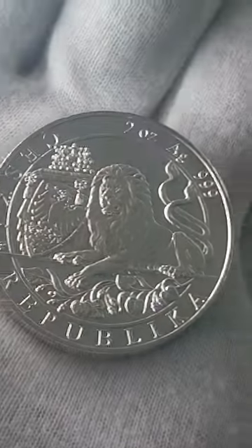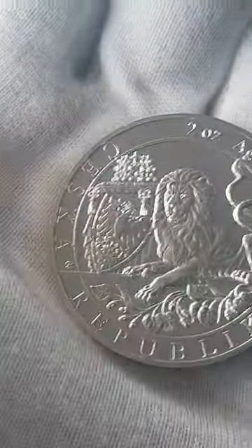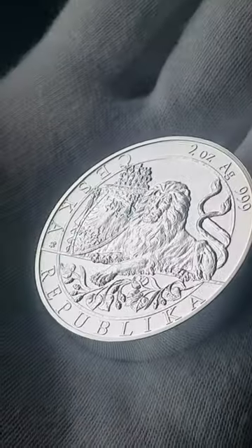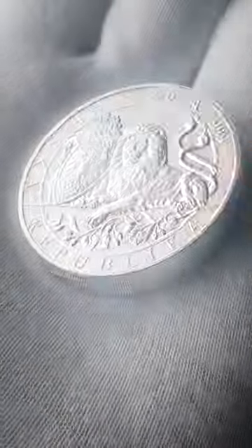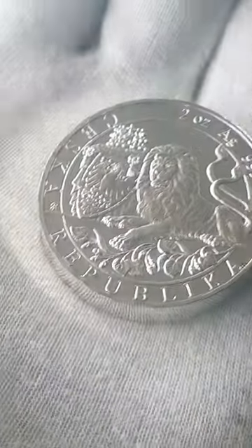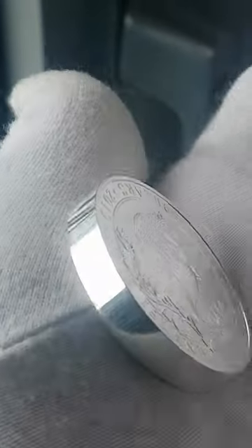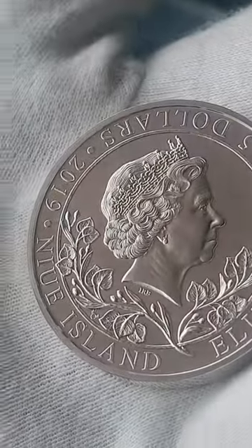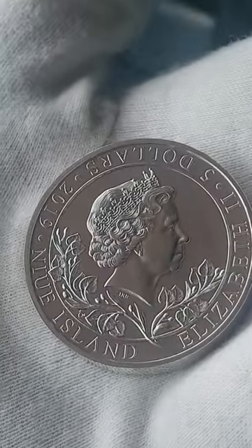This guy is a 2-ounce Czech Lion from 2019. This is actually the first year that they produced the 2-ounce in the Czech Lion. And this year they had a smooth edge — pretty cool, a really nice piece of silver. And on the back, 2019.